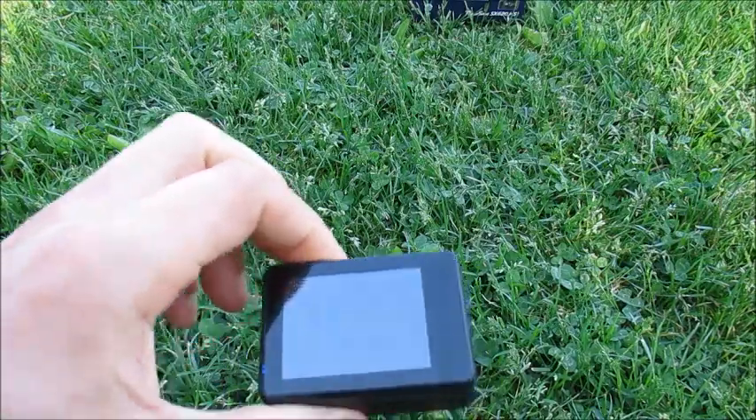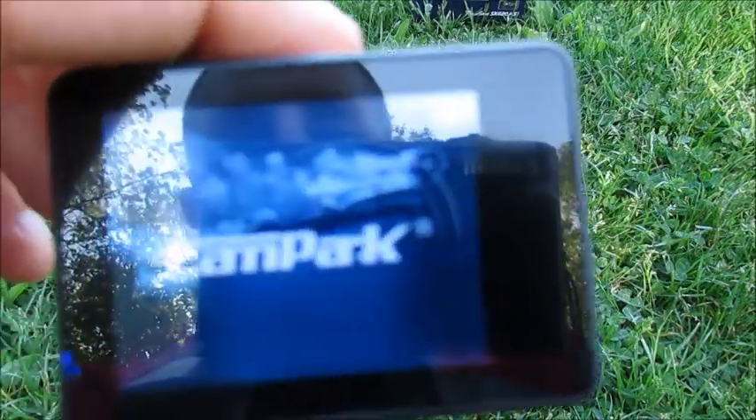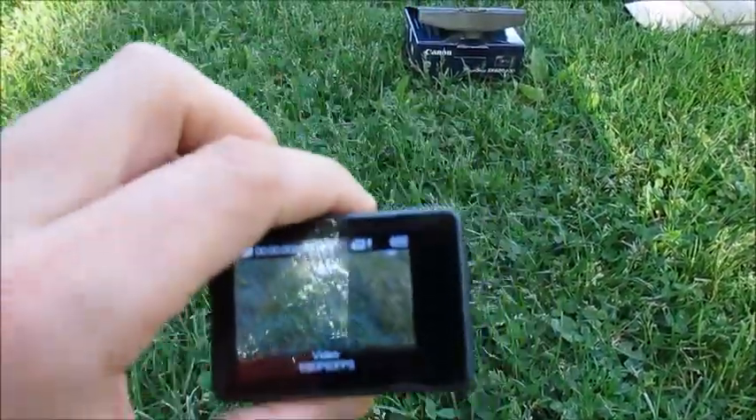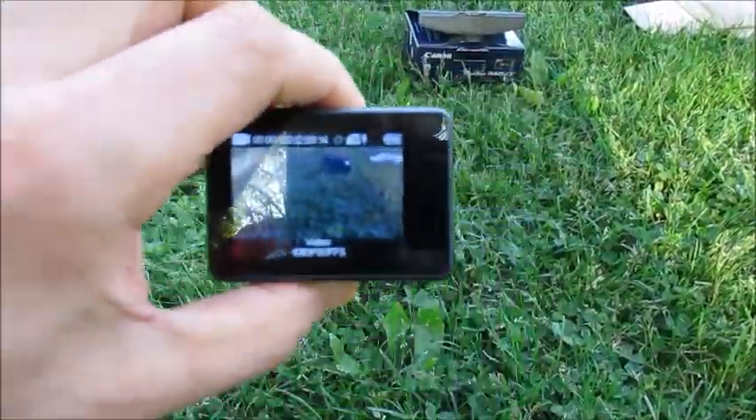What that does on these cheaper cameras — even with a little bit of loss in quality — is give you stable video. So instead of walking around with shake, shake, shake, it's going to look more like this.